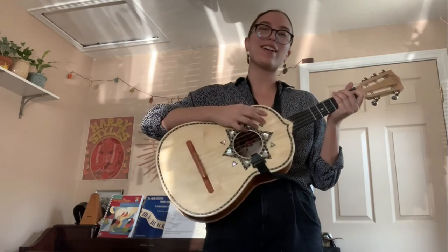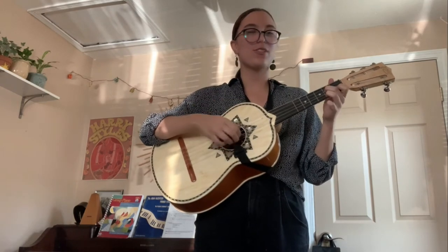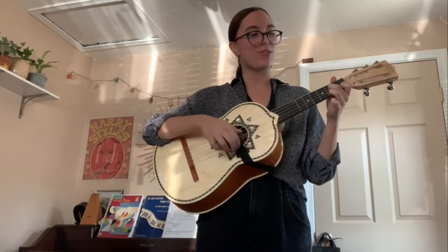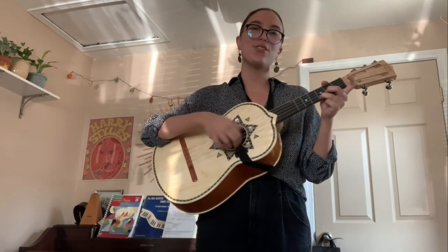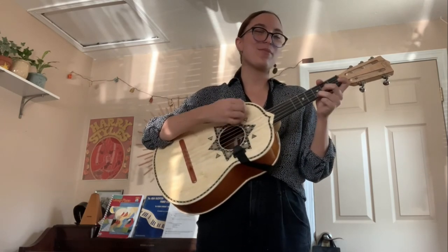You guys might recognize this instrument from movies like Coco, or things like that, so I'll play a little song for you guys. What color is the sky, ami amor, ami amor. You tell me that it's red, ami amor, ami amor. Where should I put my shoes, ami amor? You said put them on your head, ami amor.